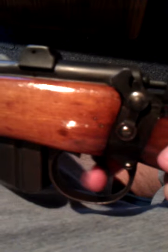Alrighty, so having a slight issue with my number one MK3 Enfield here. It is empty before I go anywhere with this video. For starters, I can't pull the trigger — it does not fire.